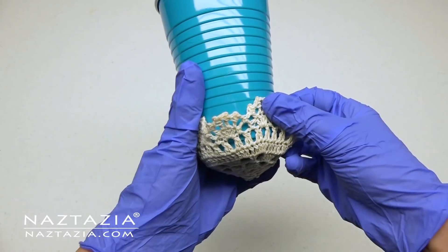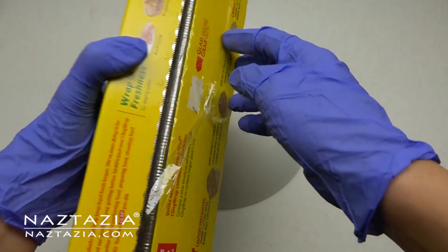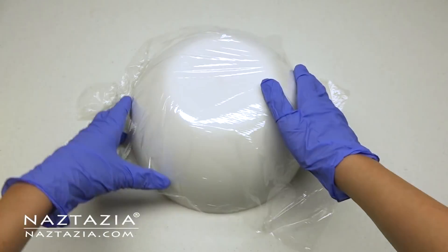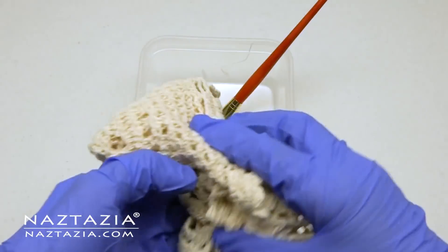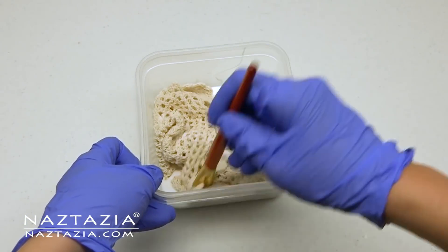Since we're dealing with messy glue and water, I try to use containers that can be recycled or reused for future craft projects. Next, I take some plastic wrap and cover my bowl or cup with it. This plastic serves two purposes.